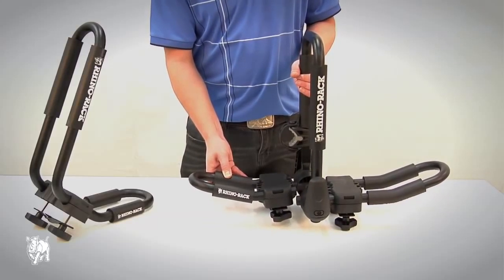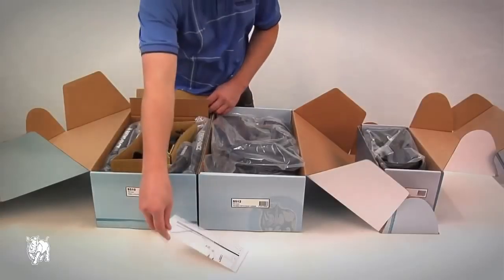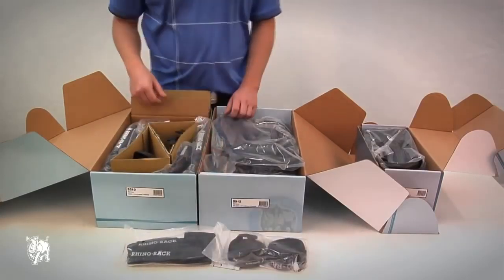This extension piece gives you greater flexibility and options for your watercraft without the expense of purchasing a complete second unit. In each box you'll find fitting instructions, a pair of 3m kayak straps, and a pair of 5.5m tie down straps.